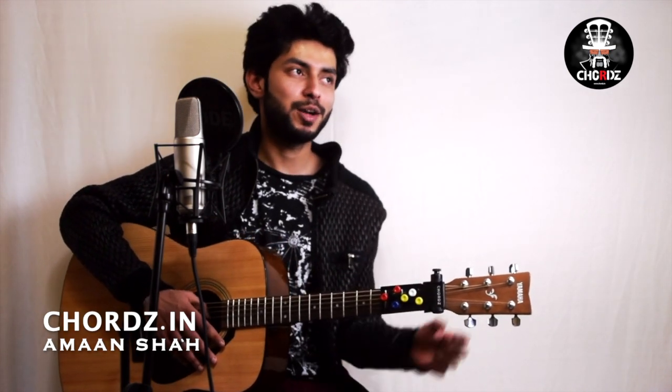Hi guys, welcome to Chords. My name is Amanshah and I will teach you how to use Chords and how it can help you. Some of the reasons why I am making this — my father, for example — they are very eager to sing but guitar is so complicated that it leaves the song in the background.